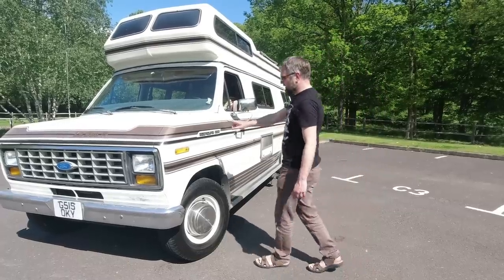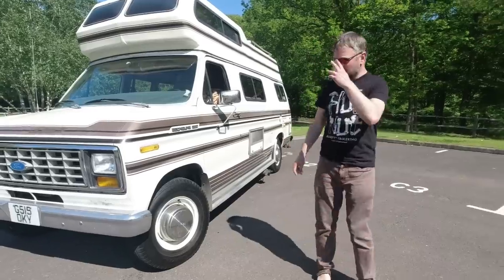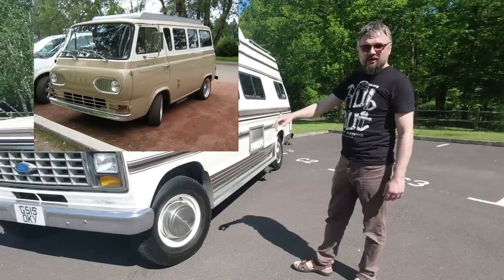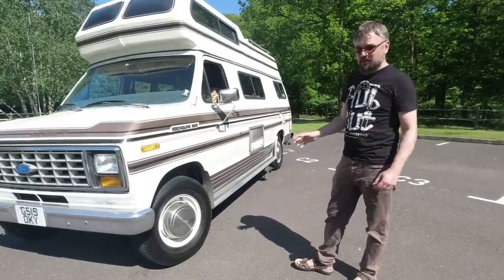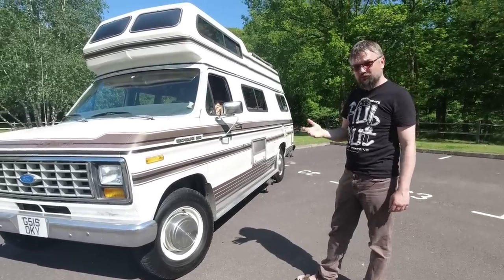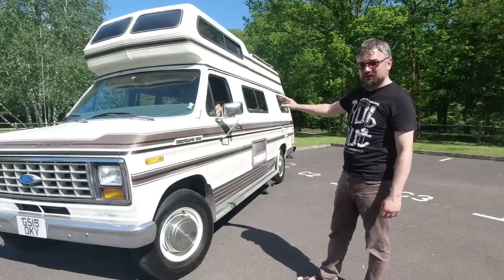The Ford EconoLine story begins in 1960 for the 1961 model year. Back then it was a forward control — so no bonnet at the front — monocoque construction, available as a van or a pickup. A Musty One, at various stages, has been restoring one of those pickups, which is quite interesting. They didn't have room for a V8, only a straight-six engine.